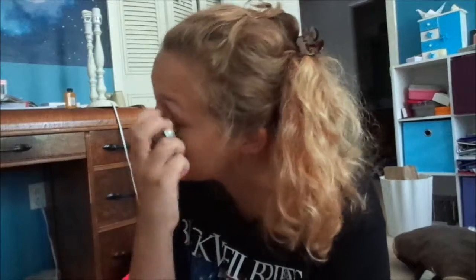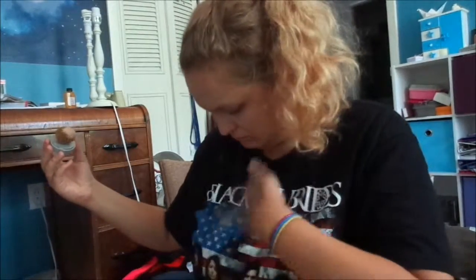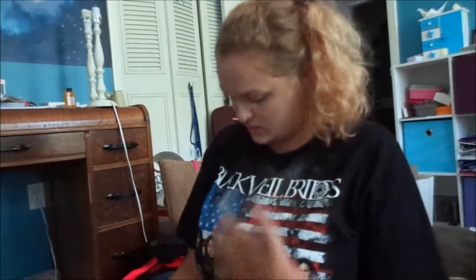This is the L'Oreal Infallible True Match foundation in the shade Soft Ivory, which I think is like the lightest shade, because we want our face to be as pale and light as we possibly can. You can also just use straight-up white, but let's use this and then slather it all over your face. Okay, so now my face is as pale as possible — and my shirt is too, I'm kind of sobbing right now.